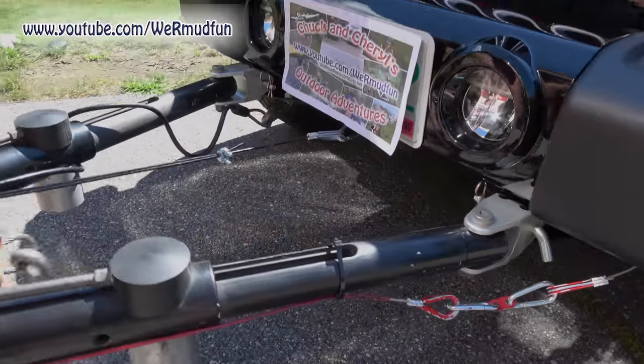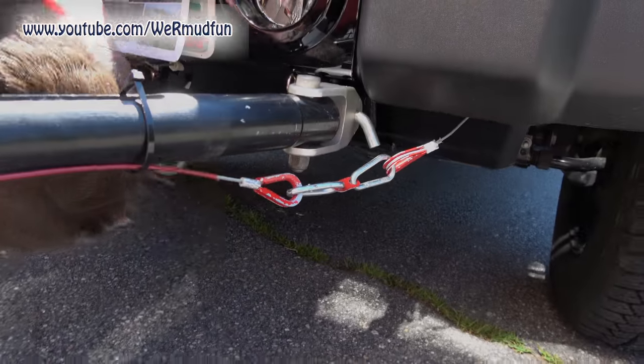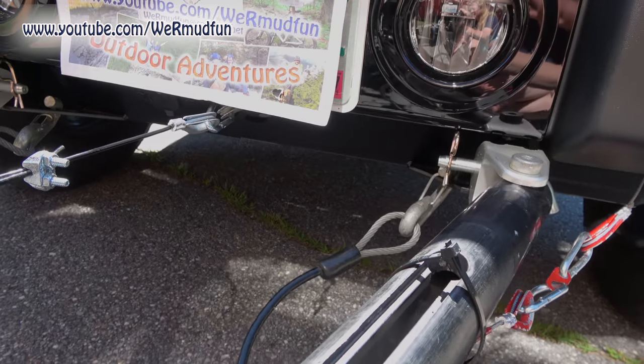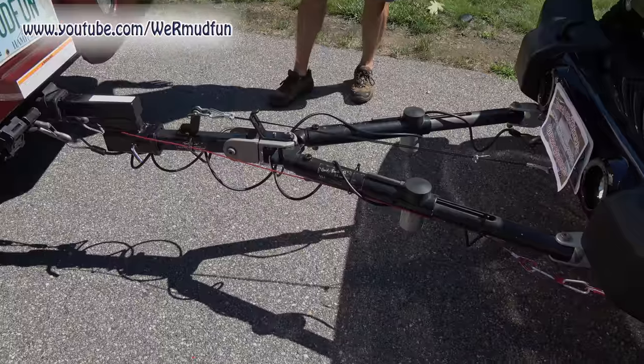Then the passenger side — lock it in, bring it through the D ring down here, bring it up, over, back around. Safety lines are hooked up and they're not interfering with anything. All that's left is the electrical and we're good to roll.